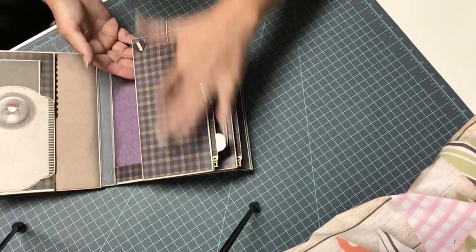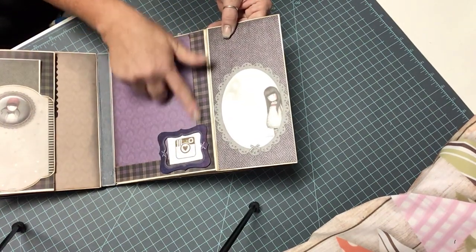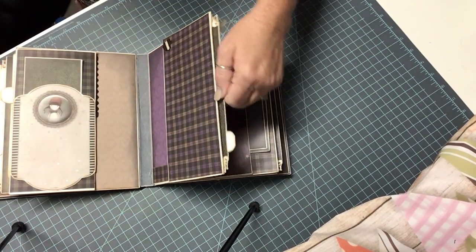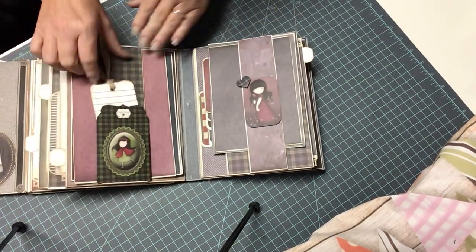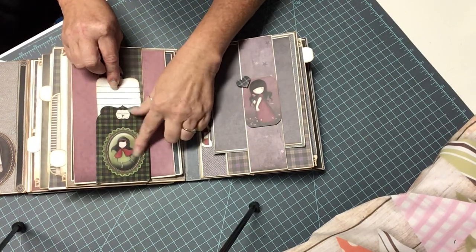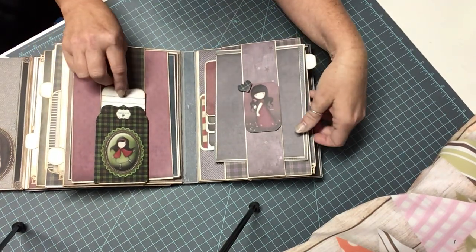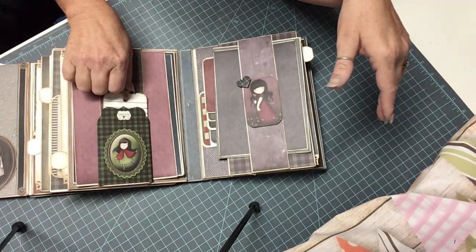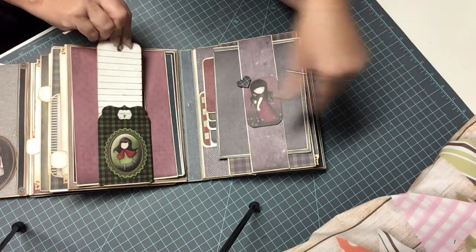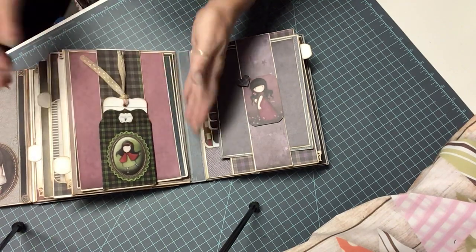On the next page, the same thing — lots of landscape. Another little cute frame here. Another journaling spot. And of course this comes out. This is a belly band, but I also went ahead and took one of the envelopes that comes in one of the little embellishing kits that you can get separately. I added just a little journaling card and I thought that was really cute too. But you can put a photo or whatever you want there.